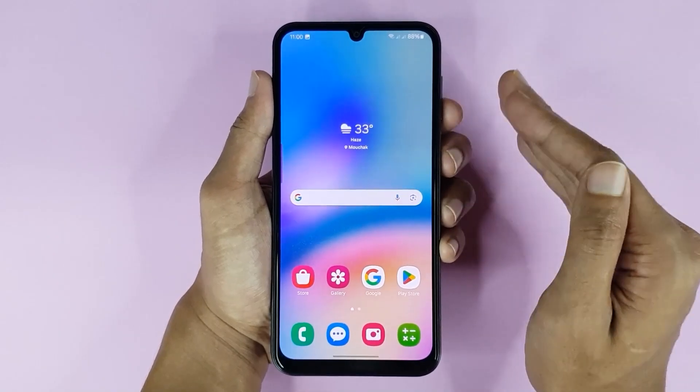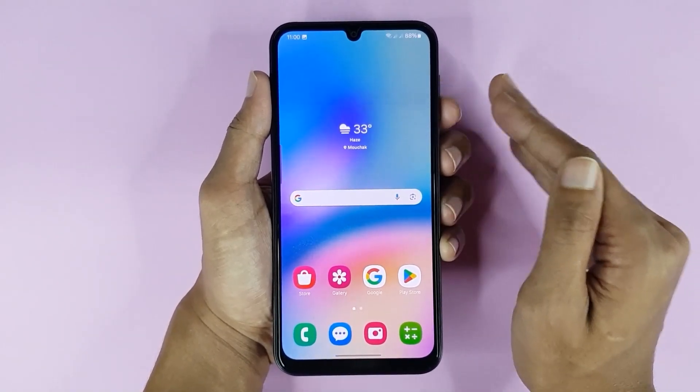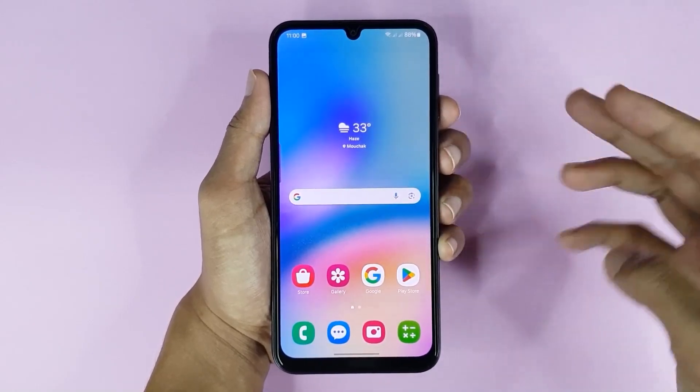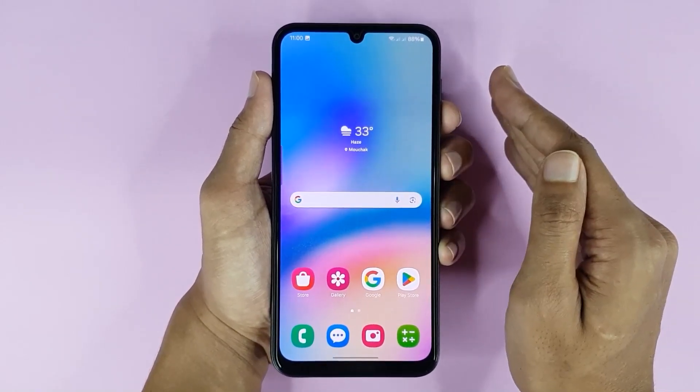Welcome to Tech World Channel. Today I'll show you three methods that you can use to take a screenshot on your Samsung Galaxy A05s phone.